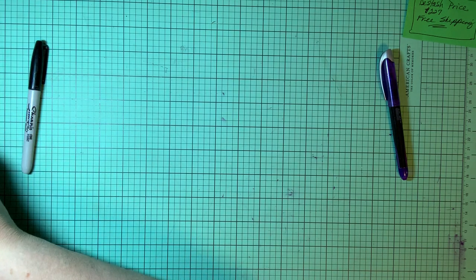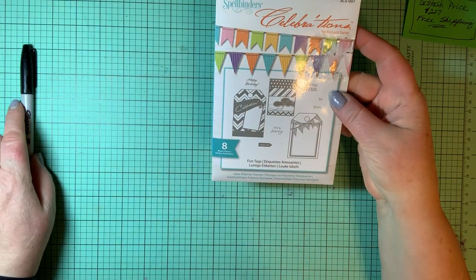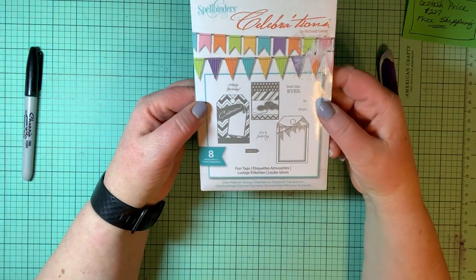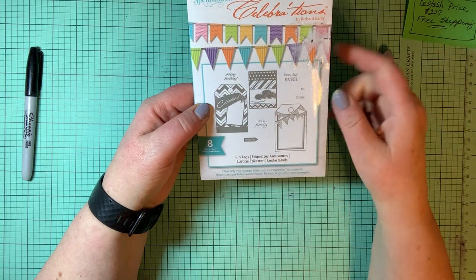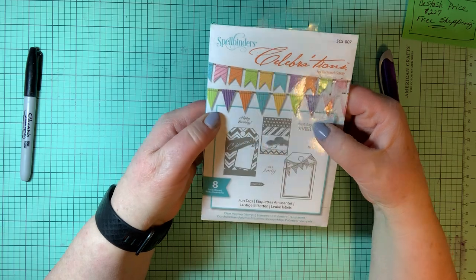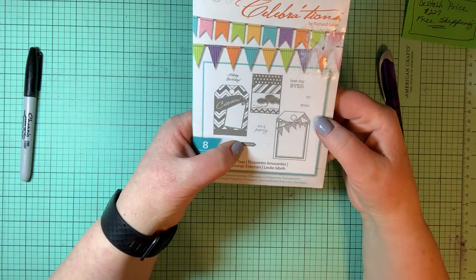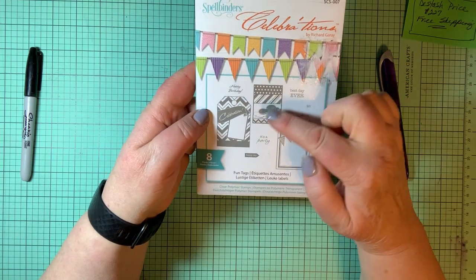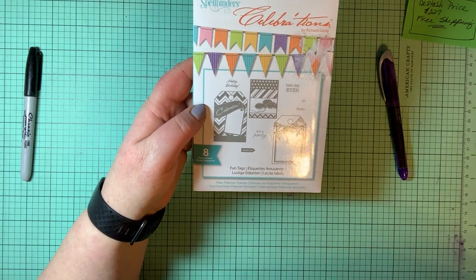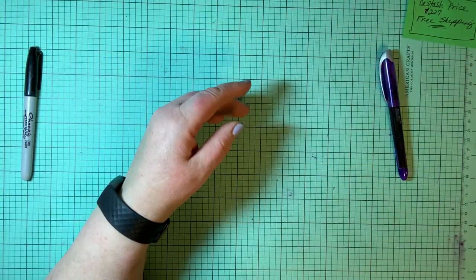Here are fun tags — these are stamps and they stamp out three tag shapes. There are also stamps that say happy birthday, best day ever, to, from, it's a party, and happy day. You can take just those three tag shapes and make tags for every occasion — they're so easy.